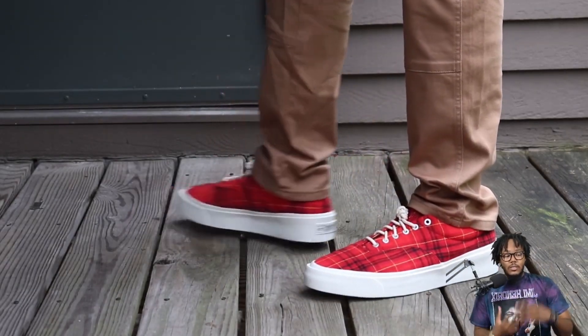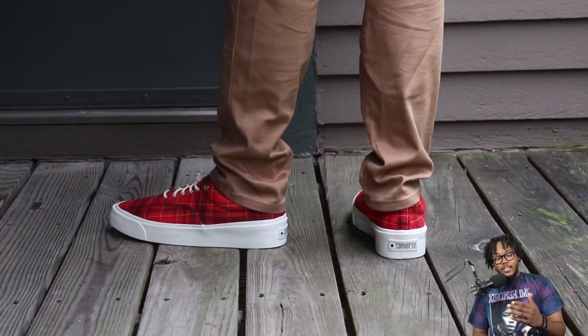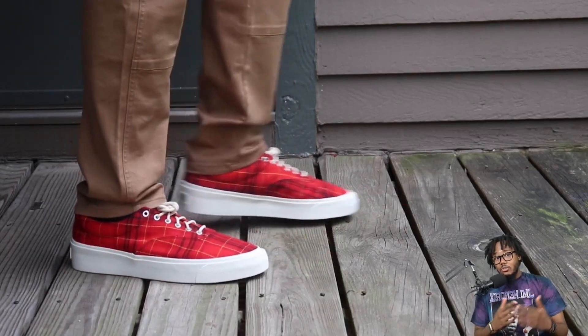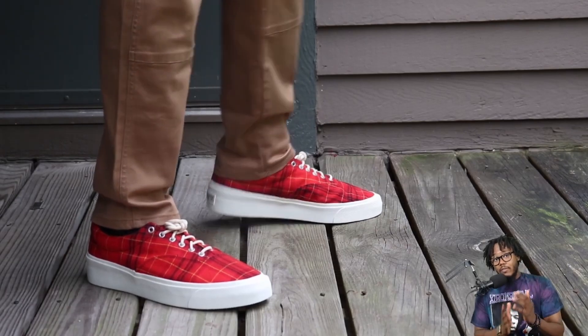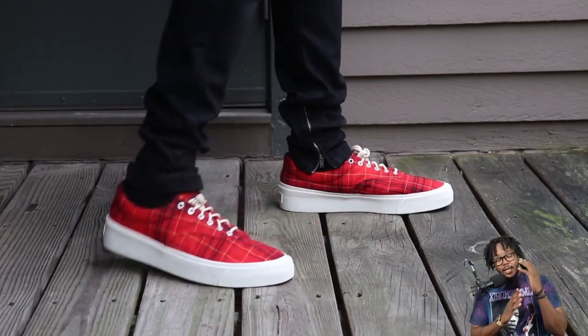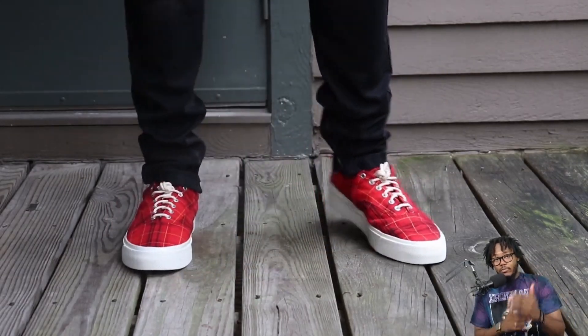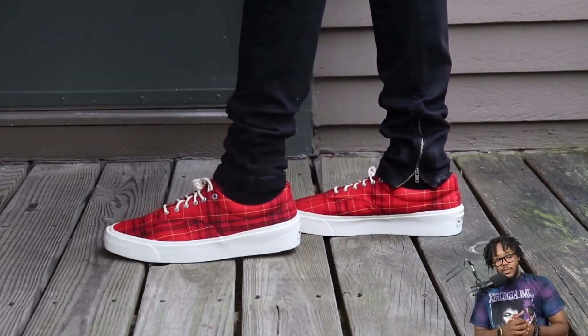As far as sizing goes, I went true to my regular Nike size. I know some of y'all might ask — in Converse, like the Chucks, you wear a full size down — but you don't need to do that with these. Go to your normal true-to-size, not your Converse size. Whatever you wear in Nike or Vans, that's what you wear in this. Do not go down a full size, it ain't gonna work — your feet are gonna be screaming. So, true to size.